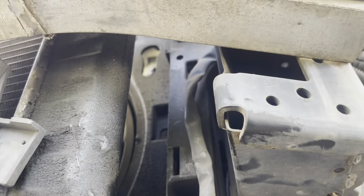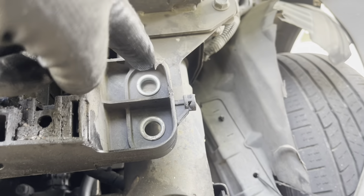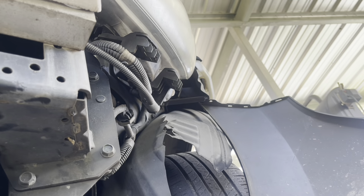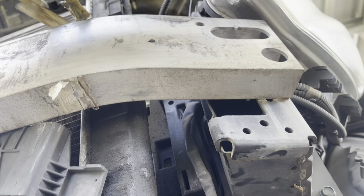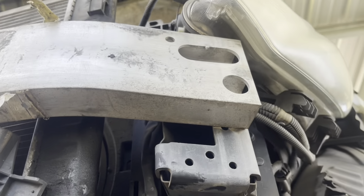Acá viene desde arriba. Entonces lo que tuve que hacer es sacar los pernos de la base de aquí, del otro lado, y deslizarlo fuera del radiador. O sea, jalar toda la base para poder tener espacio. Para tener espacio.